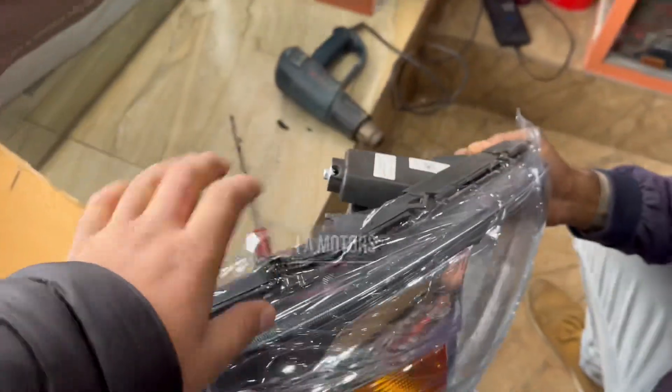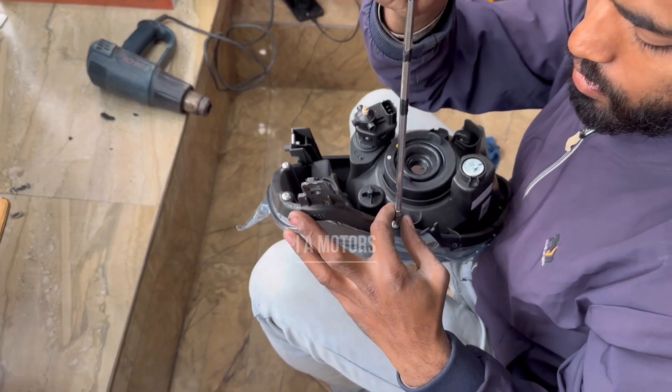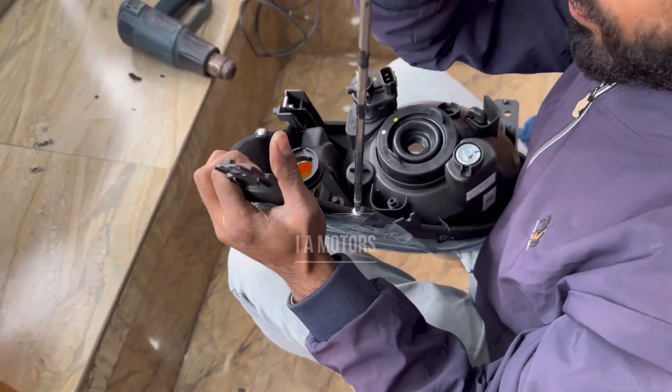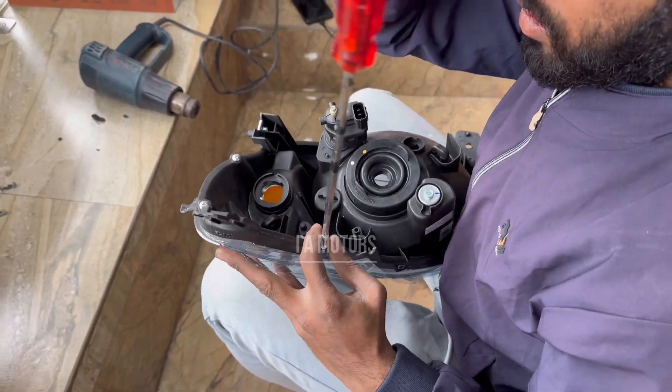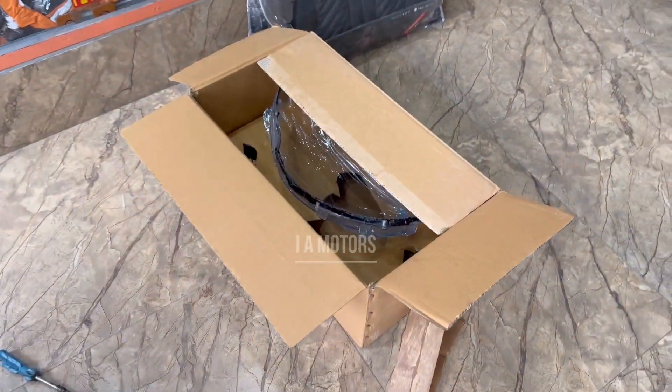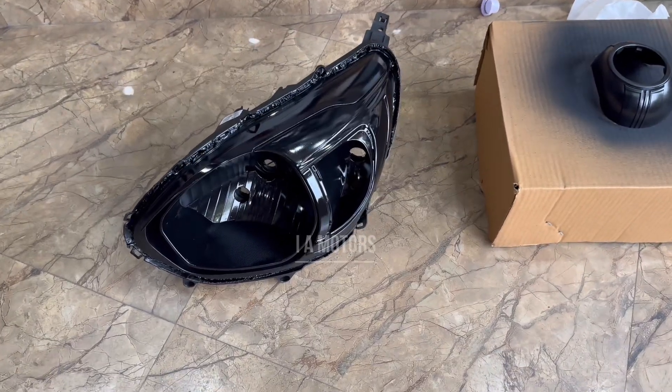First we will show you the heat gun. We will start the work — we will remove the light housing using heat. Then we will remove the smoke from the inside. This is the paint that you have to apply; it looks like a shine when wet.